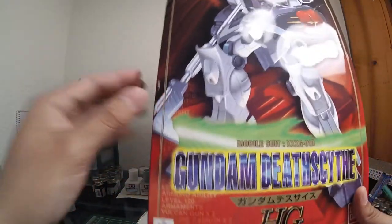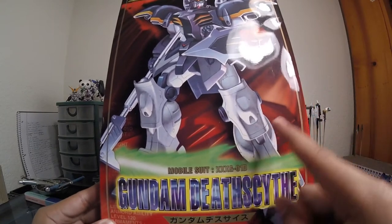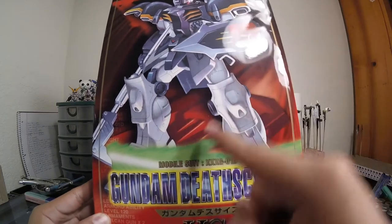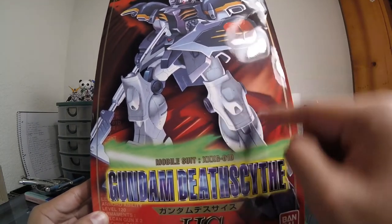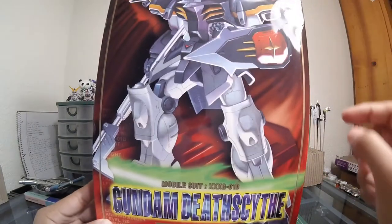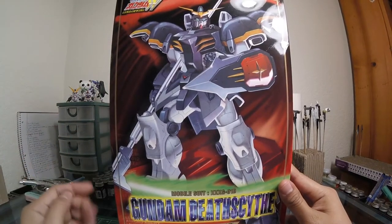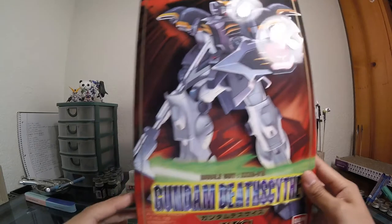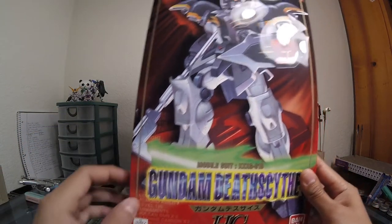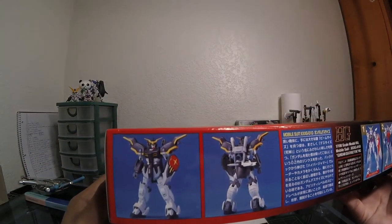If you look closely, it seems like the shield is behind the mobile suit — that's pretty interesting. You can see the yellow stripes here and here, and there's a red part right there. I wonder why they had that. And of course you also have the Death Scythe — the scythe right there. I never really noticed that until now. You also have some faded artwork and other detail.